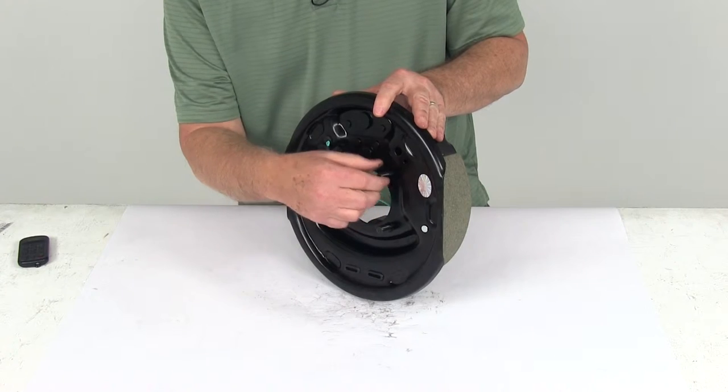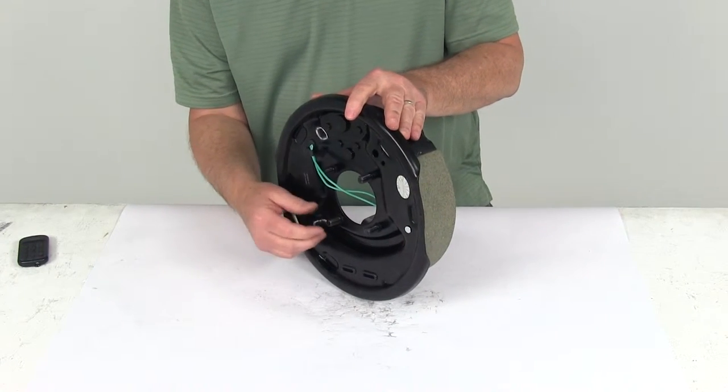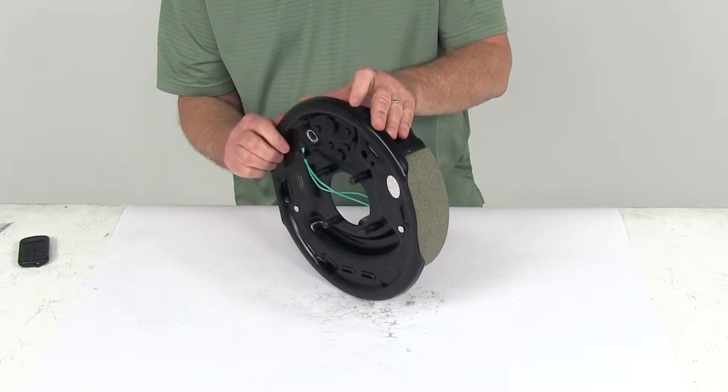It also includes the mounting bolts right here — these are included. Now the nuts and the lock washers that you'd use to attach this to the flange are not included; they are sold separately.